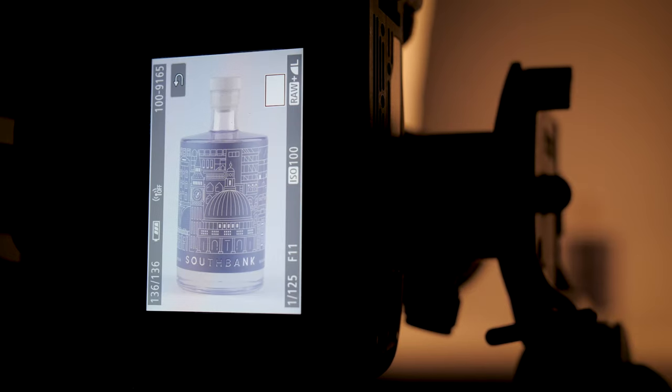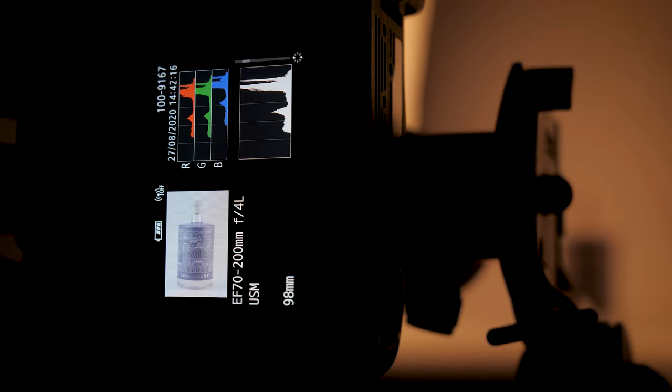Let's take a test shot and see what we've got. This one's a little bit overexposed. I like it to be balanced and pretty much exactly the same on both sides of the bottle — it's going to be nice and symmetrical. So let's tweak the lights and give it another go. That's a way better exposure, I'm happy with that.